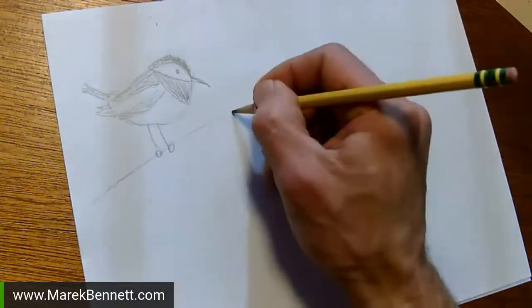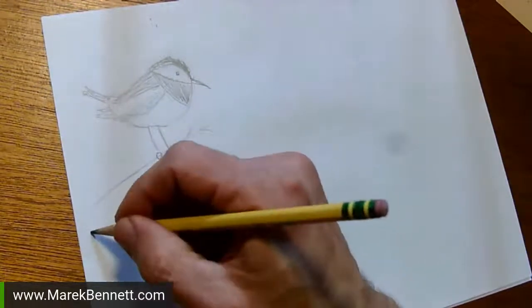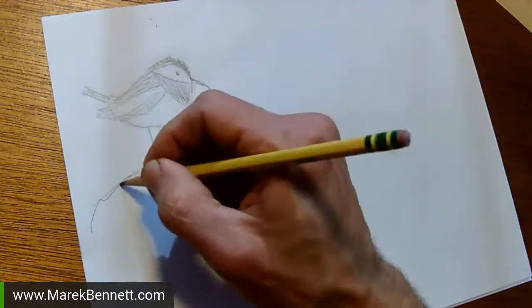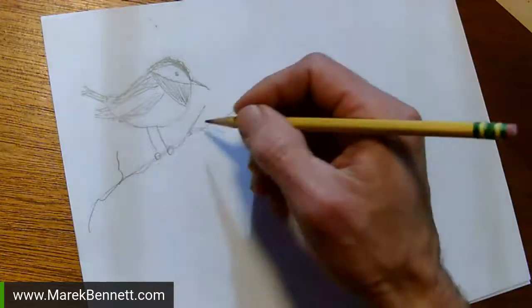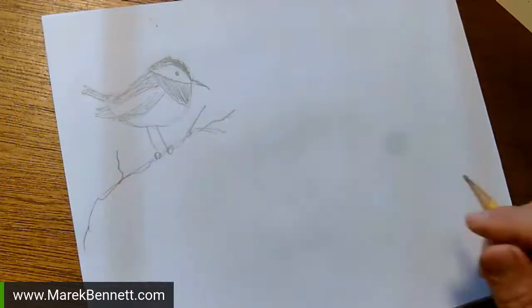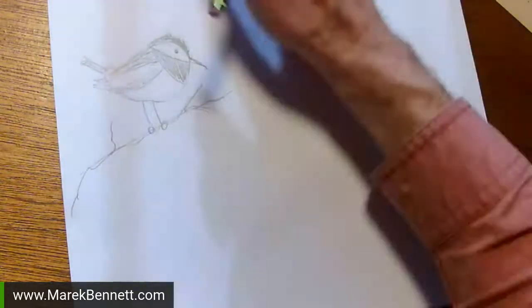Maybe we'll make them on a branch here. We can just kind of scribble those branches in. Your branch might be crooked — go out and look at some bushes and see, is the branch crooked or straight? Does it fork many times or only have a couple forks? You can kind of get a sense of how these branches look. And there's a little practice chickadee. Now today I've got a different kind of bird.